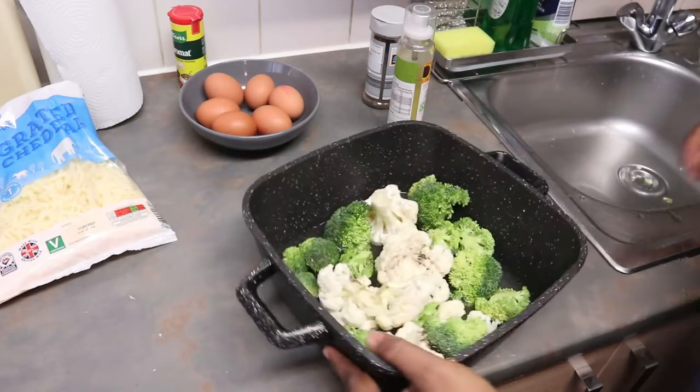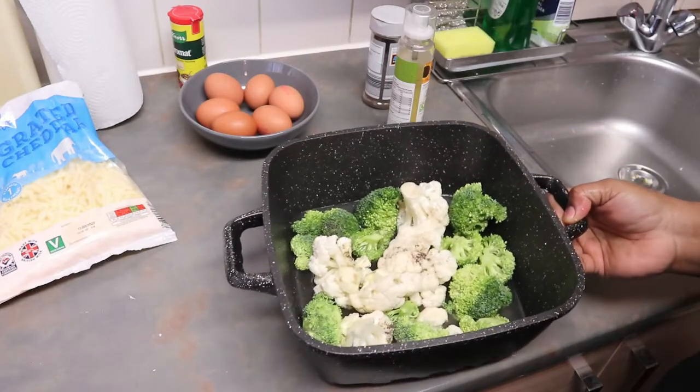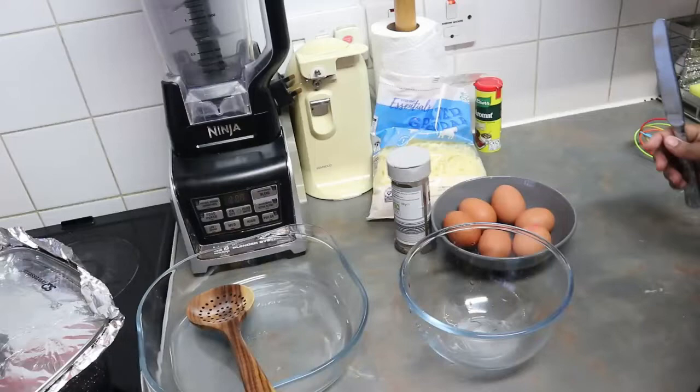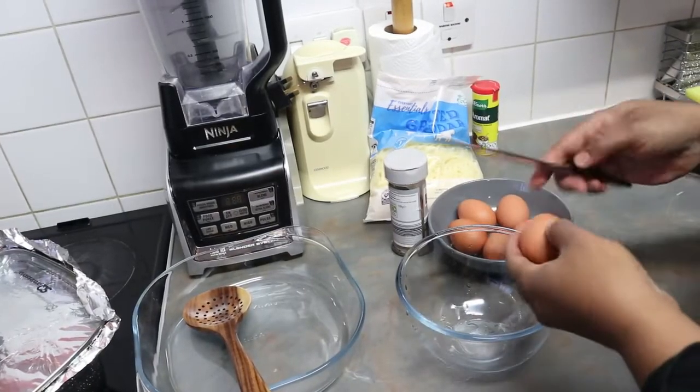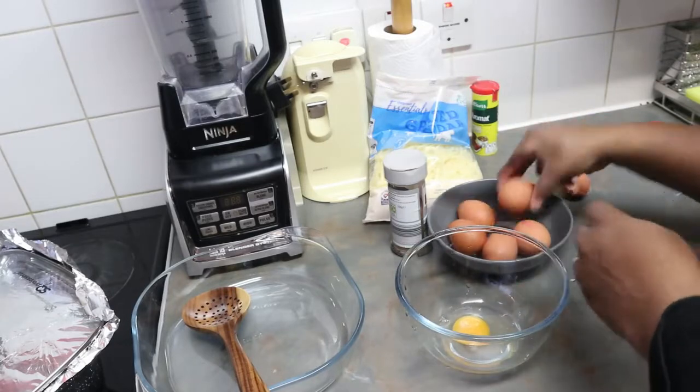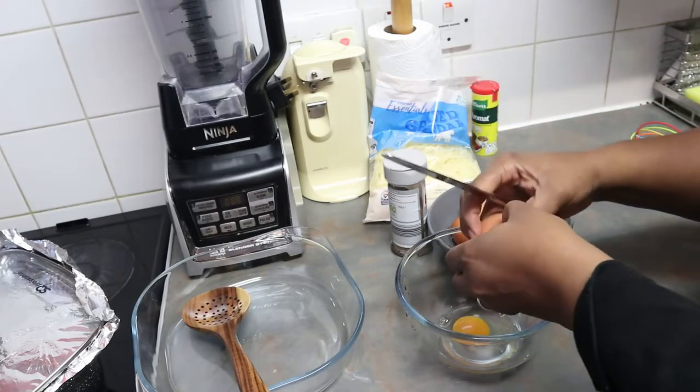I didn't use a lot of water, as you guys can see — just a bit of water — and then I cooked it. Now the broccoli and cauliflower is ready, so I'm just going to break the eggs.